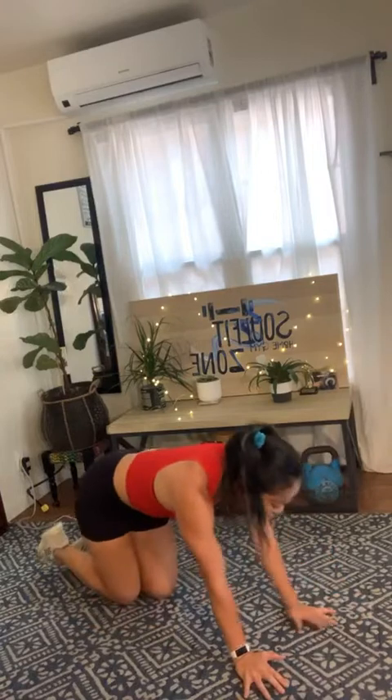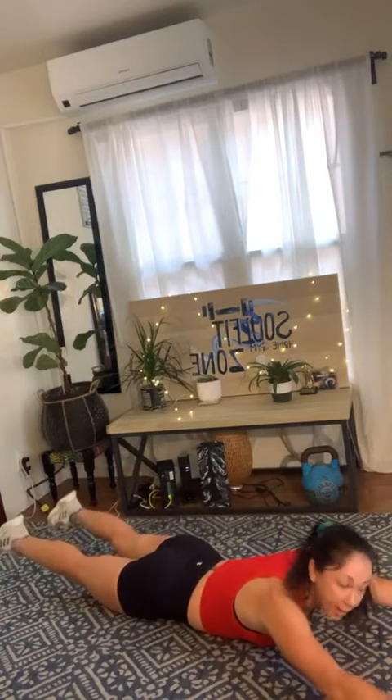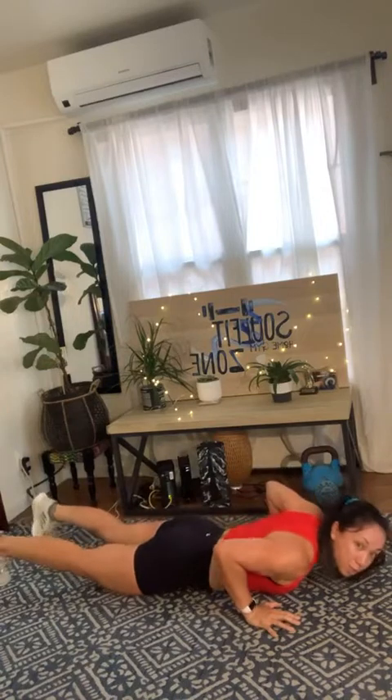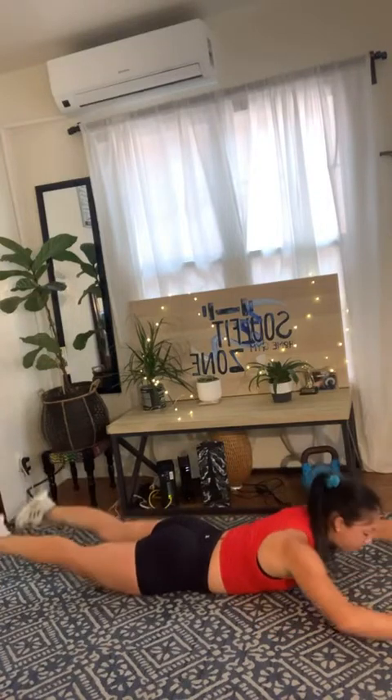Move number two is another type of push-up — we're going to go one push-up, one superman. So you're going to go all the way down to the floor, reach your hands out long, lift up, hands by the ribcage, press up. In three, two, one — here we go. Down to the floor, arms long, lift into that superman, elbows bend, hands right by your side body, press up. This is a challenging move because the push-up is starting at the floor, and for a lot of us, that inch right at the bottom of the push-up is the most impossible part.